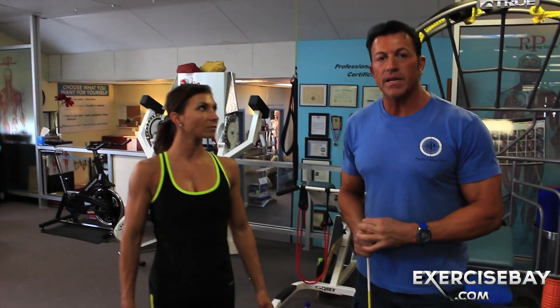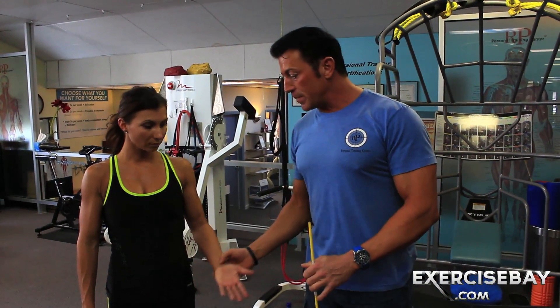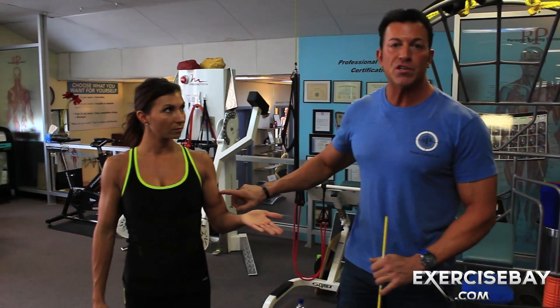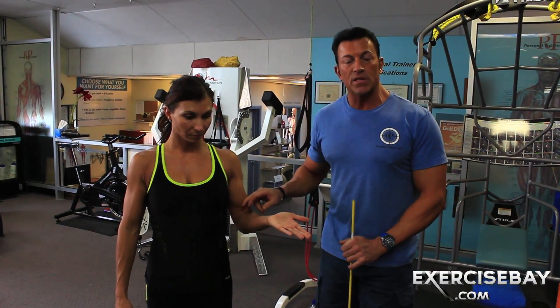Without getting into the tech talk, the bottom line is in a supinated position — so your palms are up — that bicep is shining. It takes the stage and it has the most direct emphasis or stimulus.